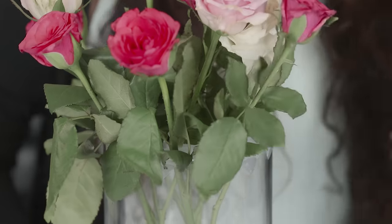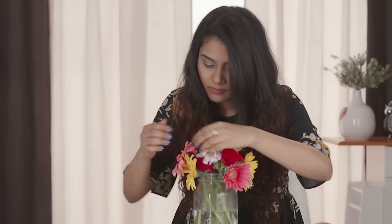Nothing brightens the room quite like a vase of fresh flowers. Whether you've received a bouquet of gorgeous flowers or you've plucked them from your garden, use these tips to make your cut flowers last a little bit longer.